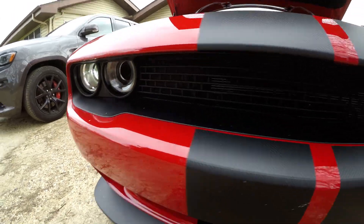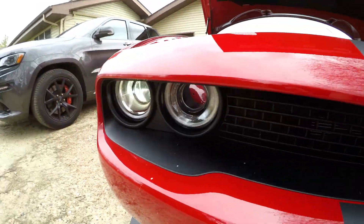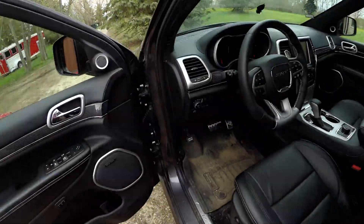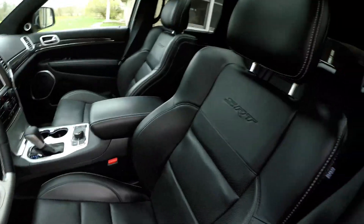I also popped out the cover for the fog lights. I already had the factory one and the other one you can just pop right out — it's a little plastic piece. So that's kind of what's new with this machine. You guys have never seen a video with the Jeep SRT — it's a nice car and my daily driver.